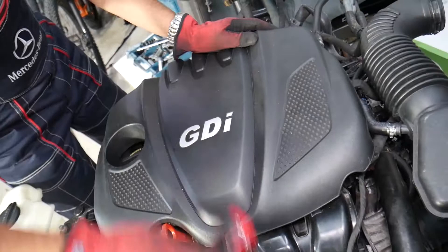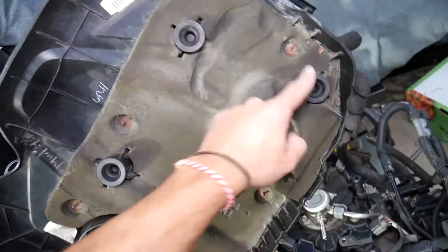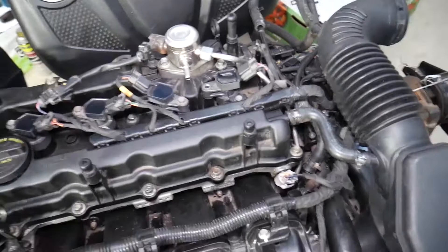This is the 2.4 GDI engine — it's been used in more than 10 Hyundai and Kia models, making it a very popular engine. First, grab the upper engine cover and pull it out. It attaches with four rubber bushings to four posts. Make sure the bushings are not stuck on the posts — if they are, remove them and install them on the cover so you can reinstall the cover later.